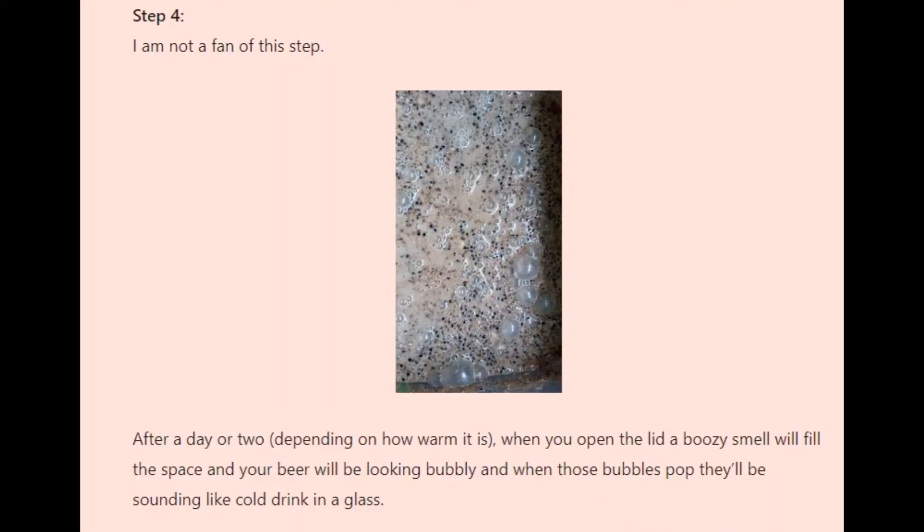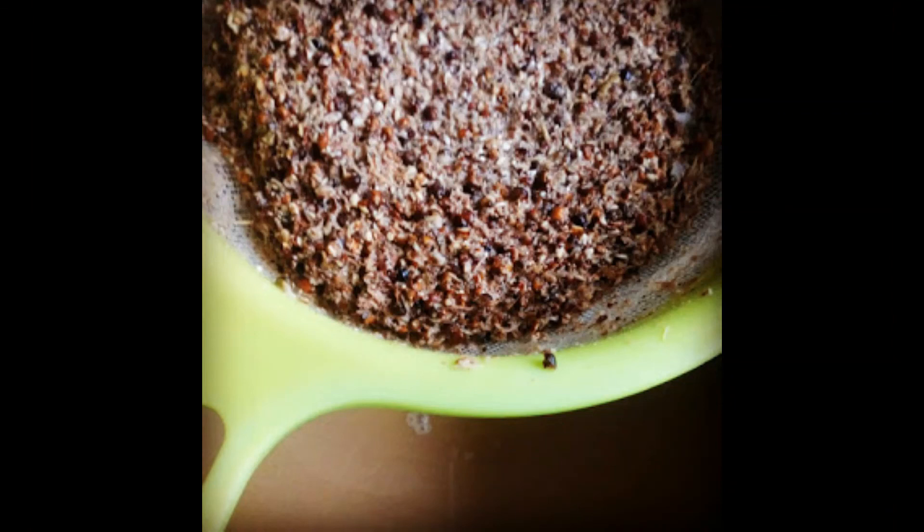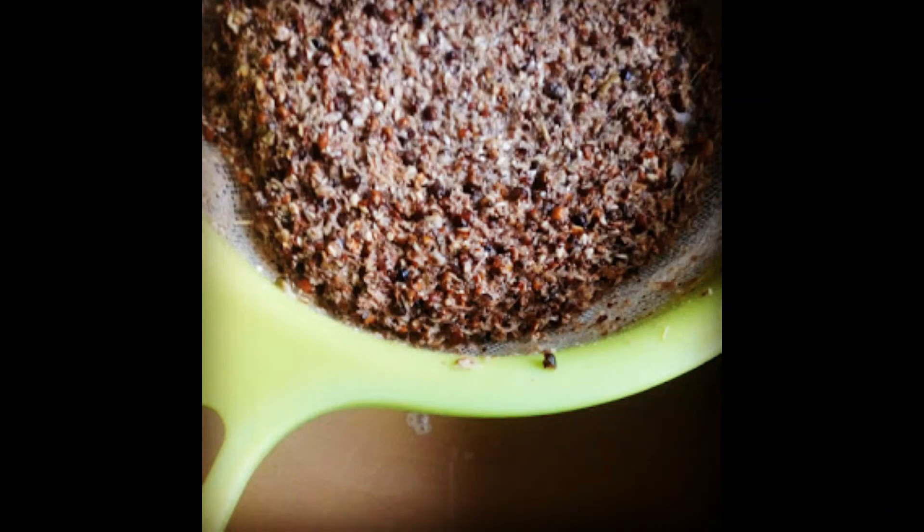Step 4: I am not a fan of this step. After a day or two, depending on how warm it is, when you open the lid a boozy smell will fill the space and your beer will be looking bubbly — and when those bubbles pop they'll be sounding like cold drink in a glass. Straining and filtering it is the final step. Enjoy!